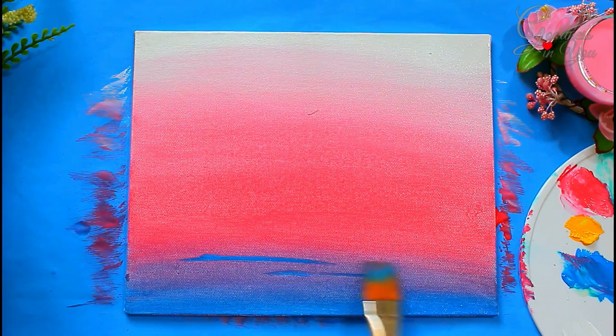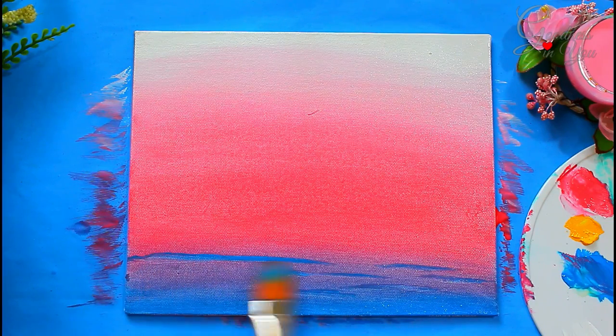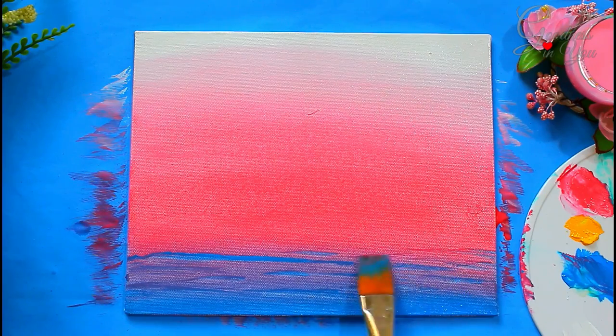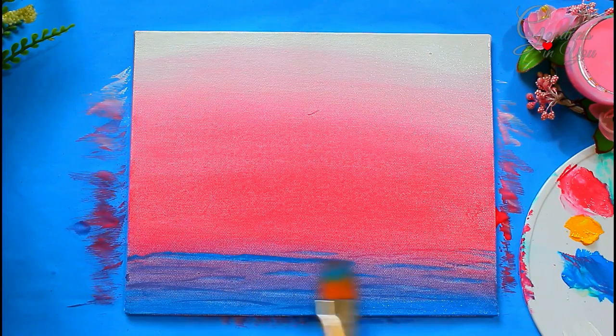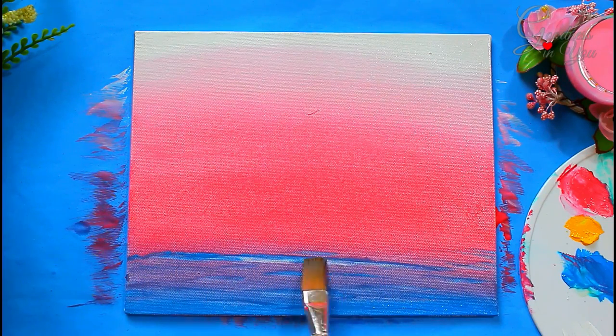Now randomly apply light blue color here and there to form a sense of movement of water. Here I am using a wet flat brush, picking up colors and forming these natural waves.